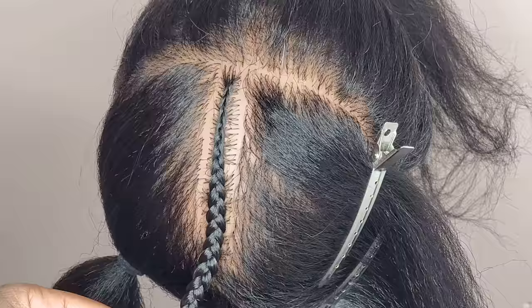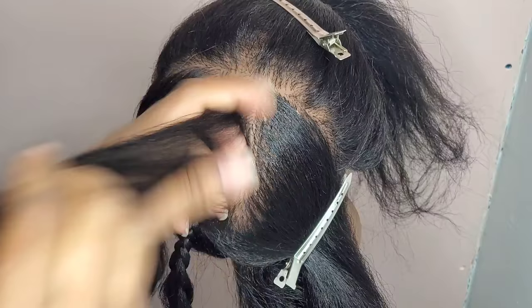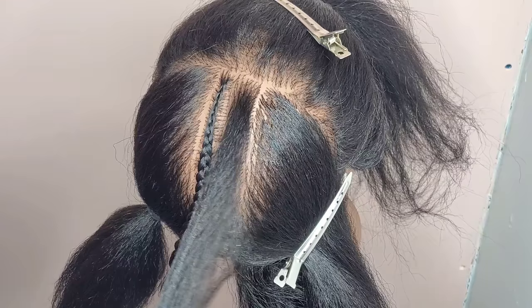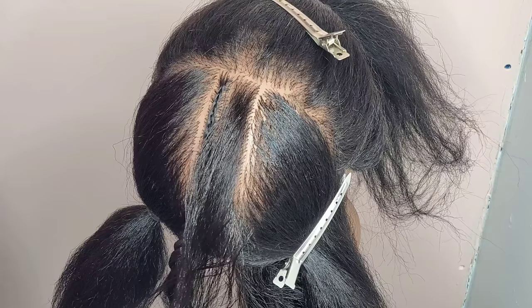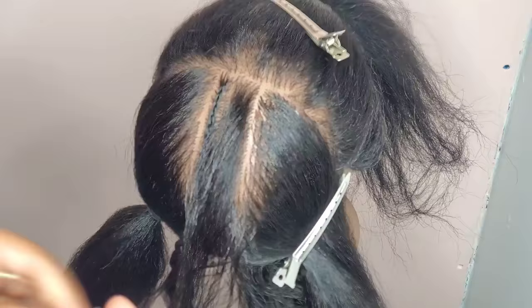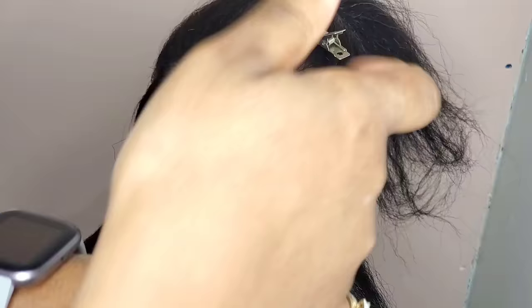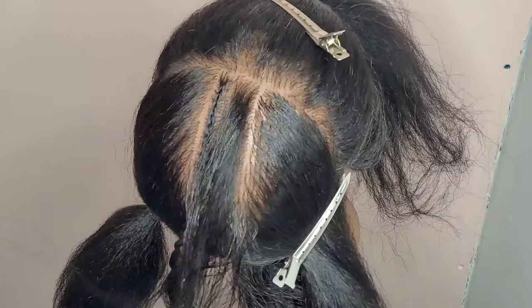Now I'll show you another way to add in the hair if that tucking-in method doesn't work for you. Again, I'm going to take my gel and make sure the hair is smooth — just a little on the hair, smooth it in. I'm going to take my first piece off the rack and split it into three again, as even as I can get it. They don't have to be perfect, just split it into three pieces.